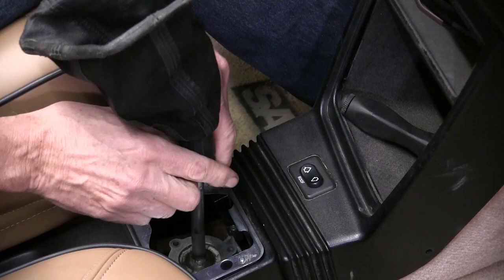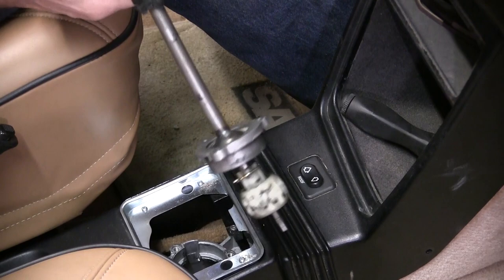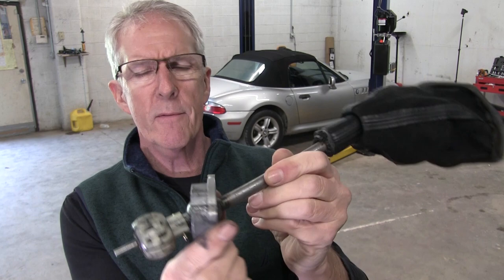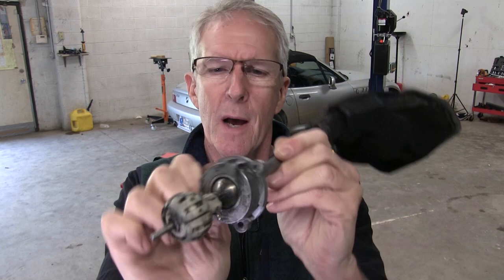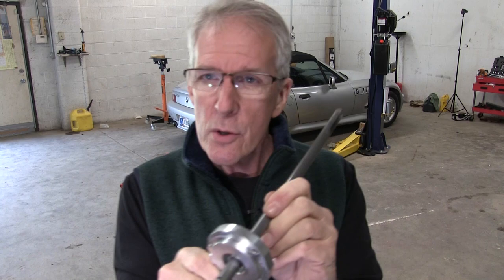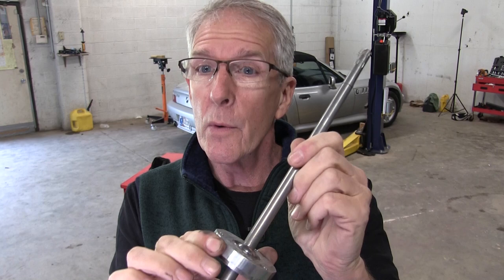Watch — it should just come right out, and it does. This is the shift assembly we just removed and you can see after so many years this flange is just sloppy and loose, and I think that's why the shifting felt so vague. The solution for this is a new short throw shift assembly that I received from Jordan Pagano at Modern Classic Saabs.